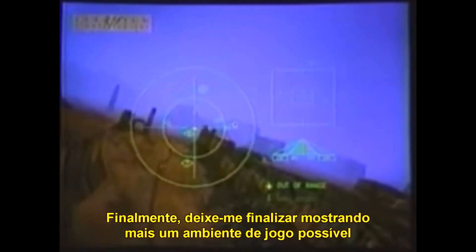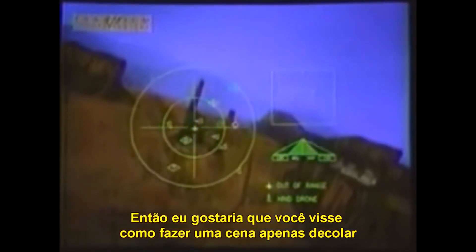Finally, let me finish by showing you one more potential game environment. You know the attributes yourself right now, so I'll just let you look at how they make this scene just take off.